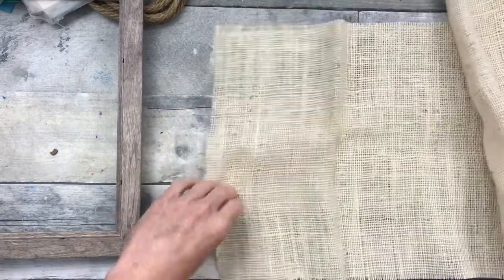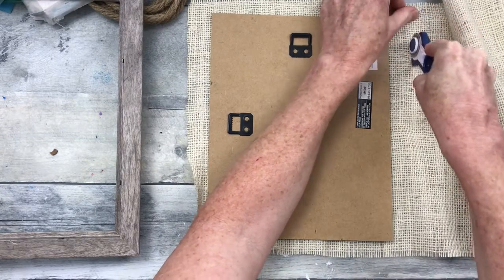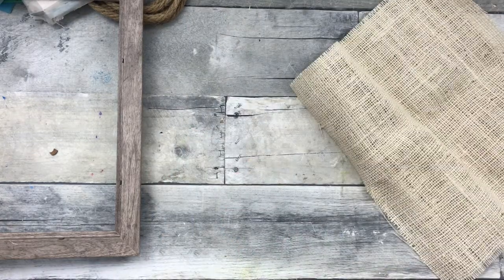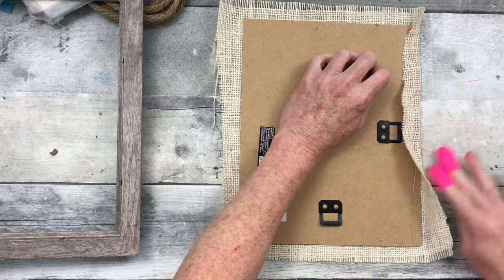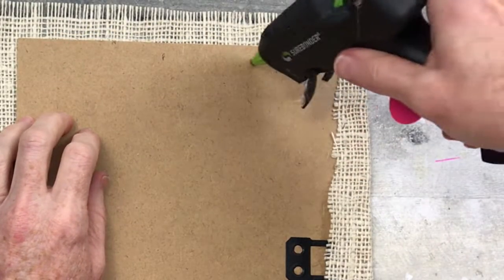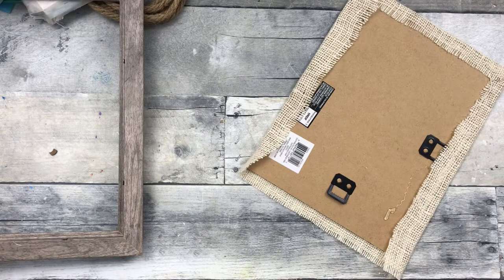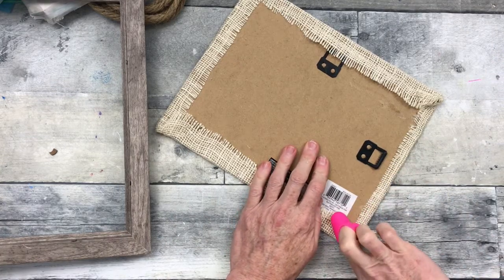I'm going to take the back off and cover it with some light, cream colored burlap that I got from Goodwill. I'm just going to trim it down to fit over that backing. This is very easy to put down with just a little bit of hot glue — protect your fingers because it will go right through this loose weave. I'm going to go all the way around and get my corners folded under so that it makes a nice neat corner. Be sure you try to line this up when using burlap over another surface so that you don't have a bunch of crooked lines.